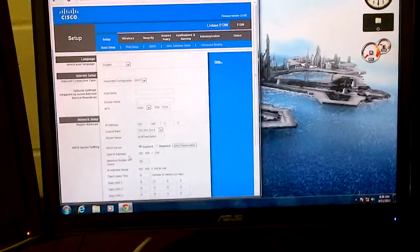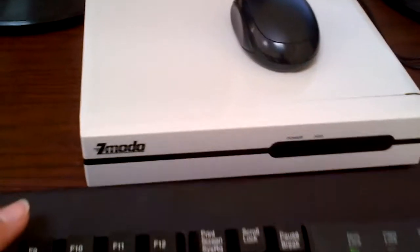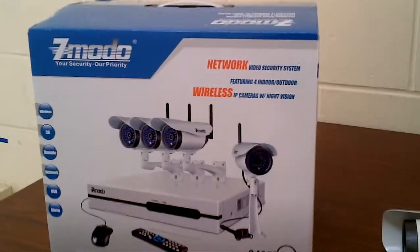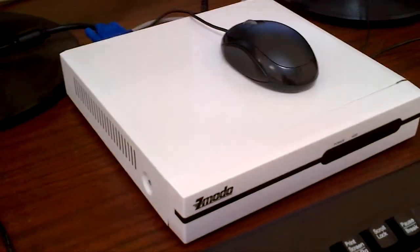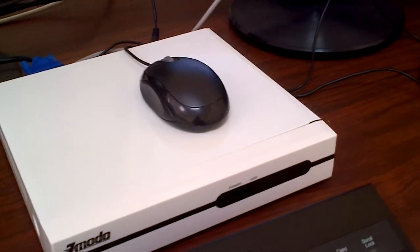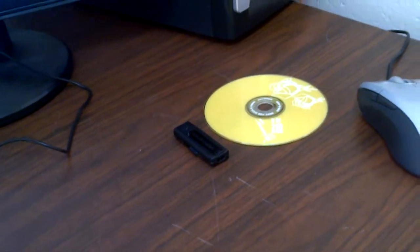Alright, we are going over how to set up our Zmodo NVR and IP cameras that all came in our Zmodo kit. The box looks like this. It should come with four of these, four power cables, four network cables for the cameras. This is the NVR that came with the mouse. You also got a little yellow CD, and that's where we are going to start for this. Let's start.